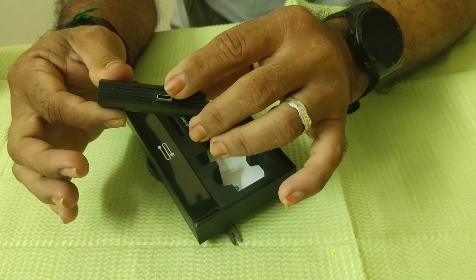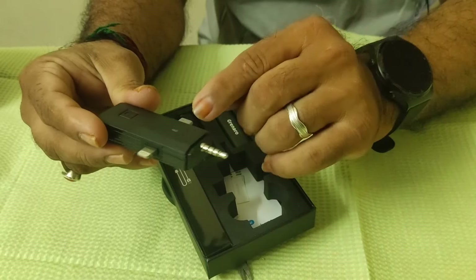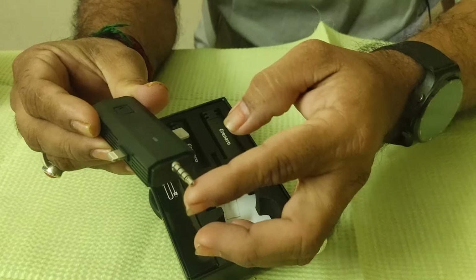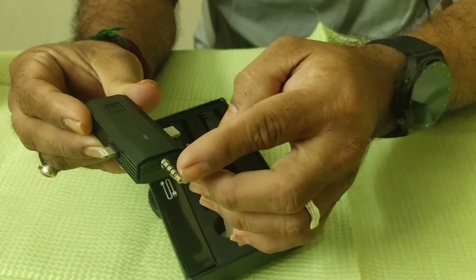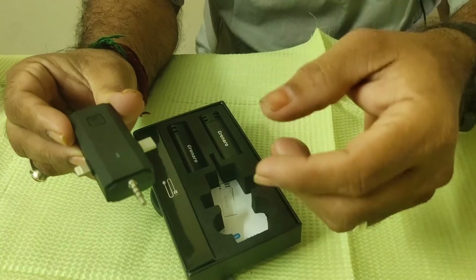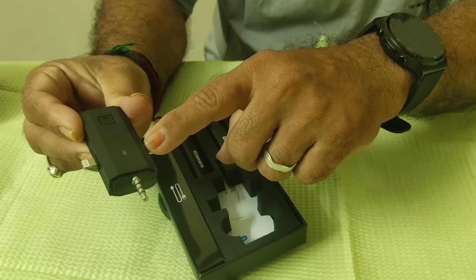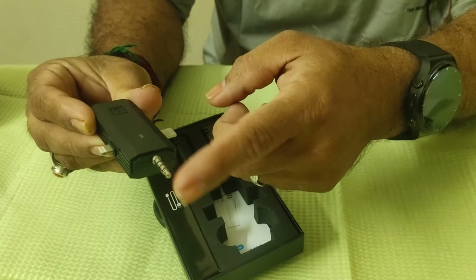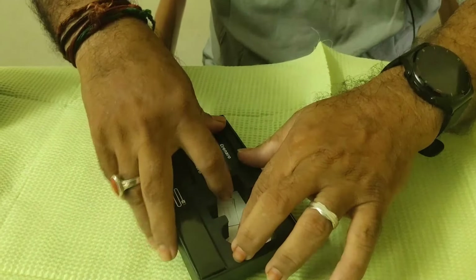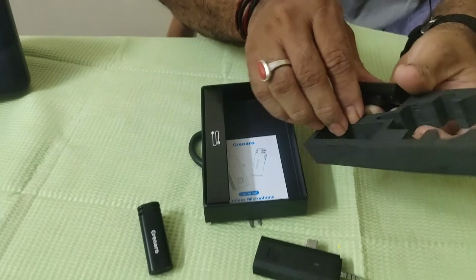Here's a C-type port. Here's a Lightning port — this is for a smartphone. We can use a 3.5mm jack for iPhone. This is a C-type and this is a micro USB port. We will check the jack and the audio. This is a microphone transmitter.